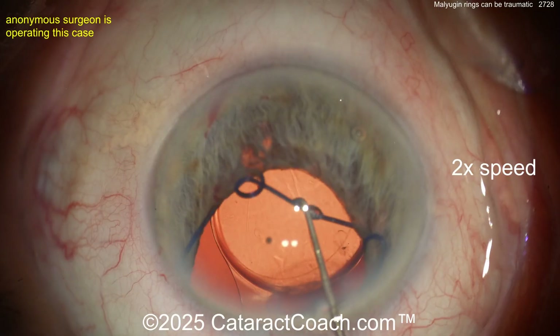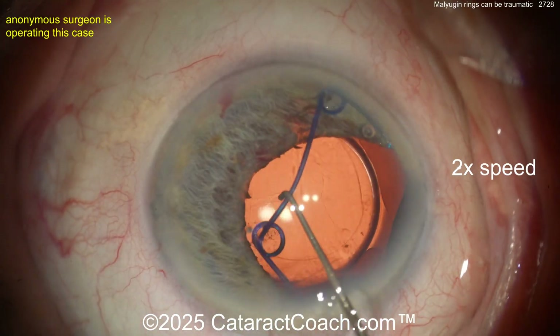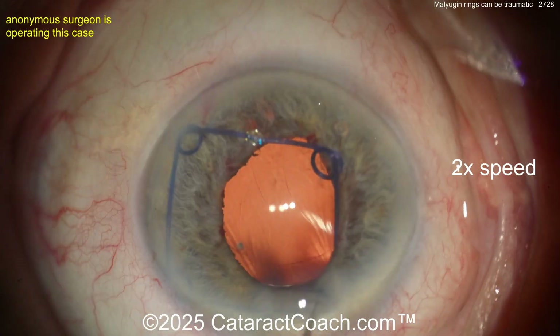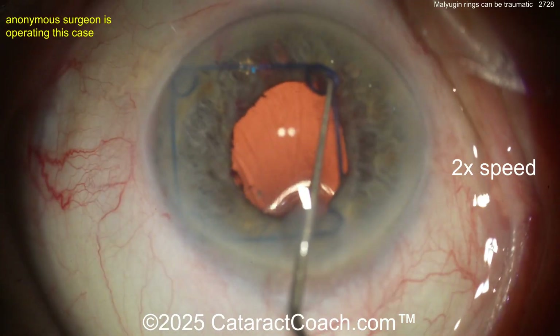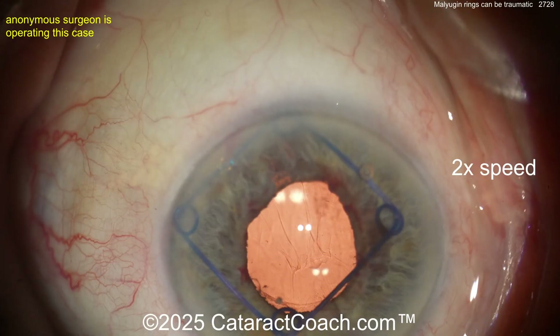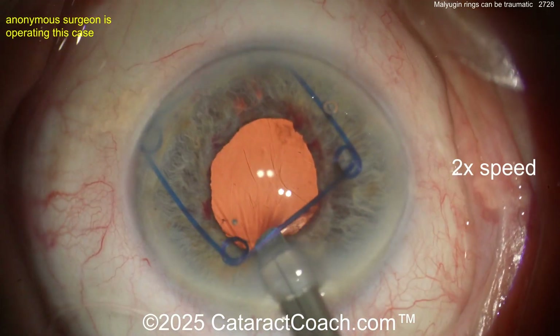Oh, look at the iris atrophy already — and with these light-colored irises, that's going to cause issues. Look at the top of your screen — the patient's inferior — you already have some transillumination defects on the iris. Again, not a simple thing. Remember, some patients have tricky anatomy, and an iris like this is super delicate. You may get issues like this no matter what.